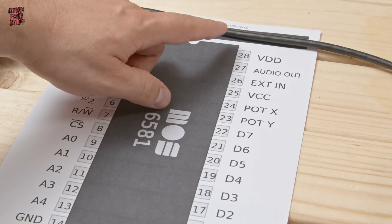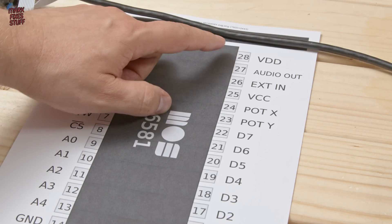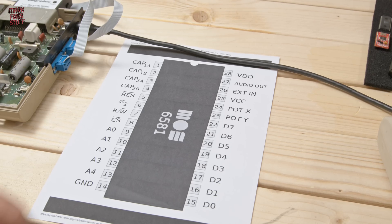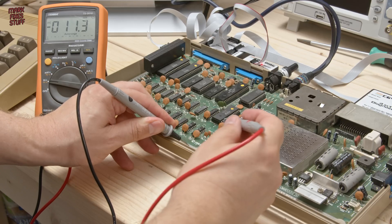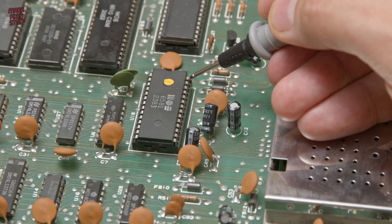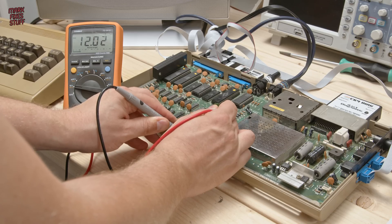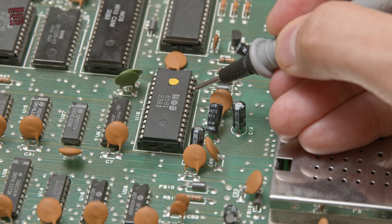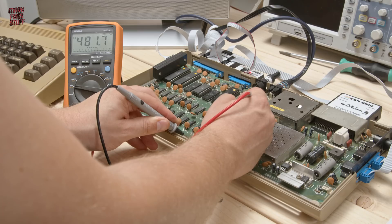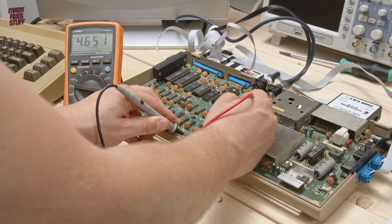First we need to check that we've got 12 volts on pin 28 of the SID chip. If we don't have 12 volts present it could be an issue with the voltage generation. And the same goes for pin 25, but we're looking for around 5 volts there. Looking at pin 28 — we have just over 12 volts. Looking at pin 25 — we have 4.6 volts, which isn't the best but it's not too bad.